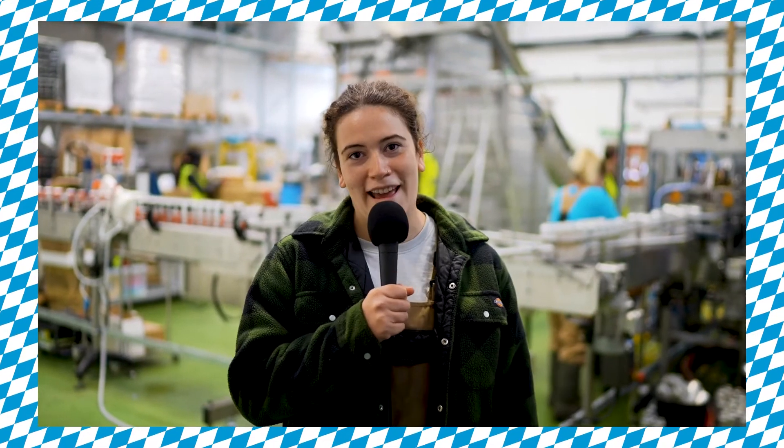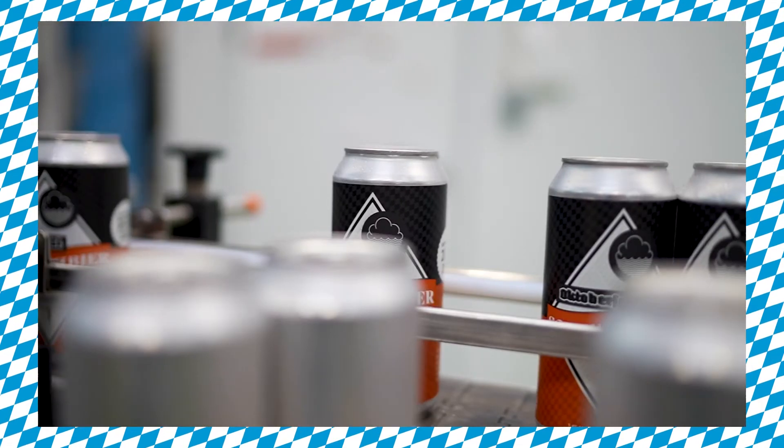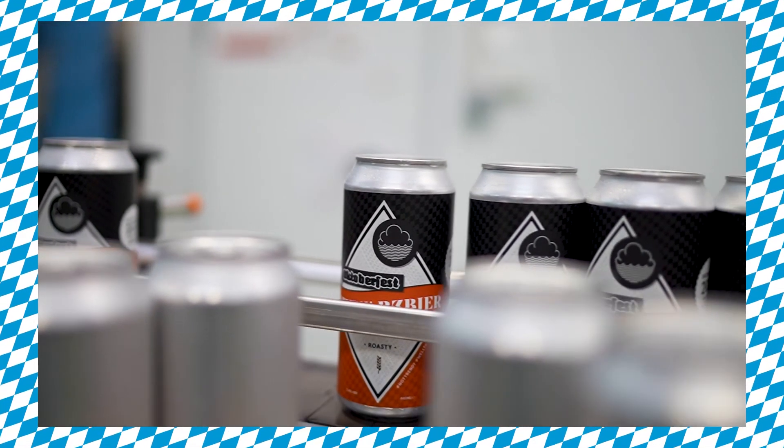You can either enjoy this beer in our taproom, or it's available online as part of our Oktoberfest pack alongside our Märzen, Hefeweizen, and our Hopfenweisse.